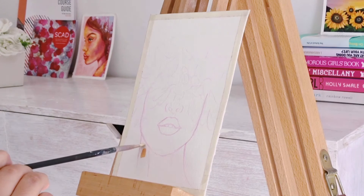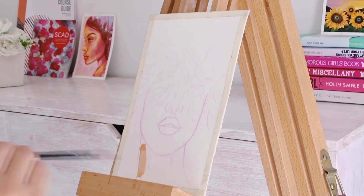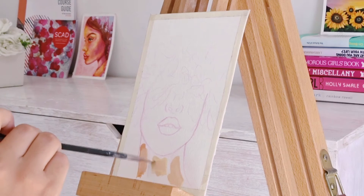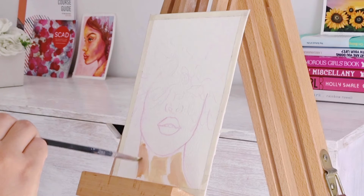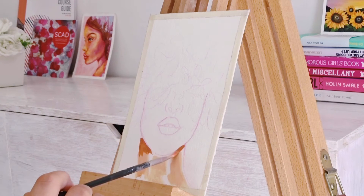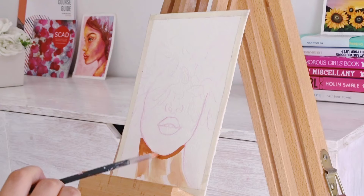Hey guys and welcome back to another video. I hope you like the new setup — I'm trying something new. Believe it or not, as much as I paint, I've never actually painted on an easel. My auntie bought this one for me as a gift, and I thought it'd be nice to use for a video. I hope you like it, but not too much, because I've moved since filming this.